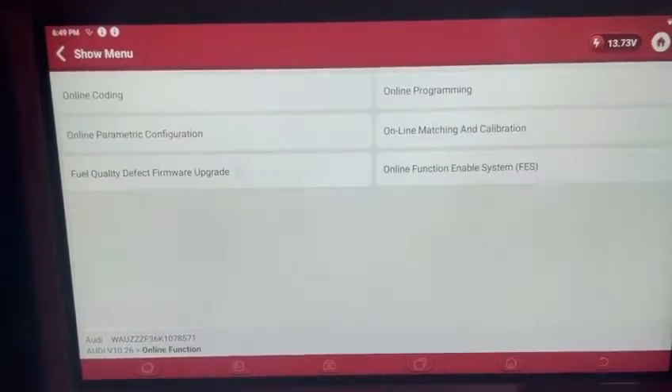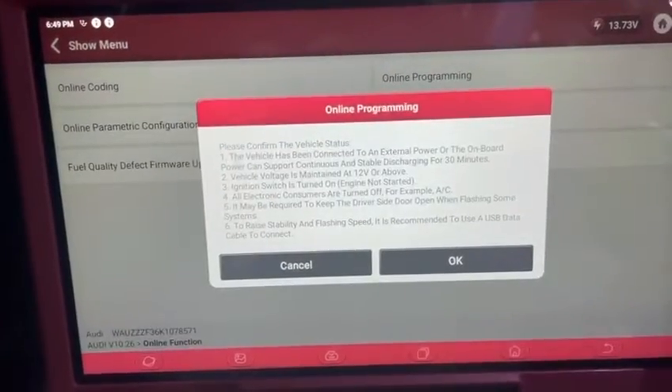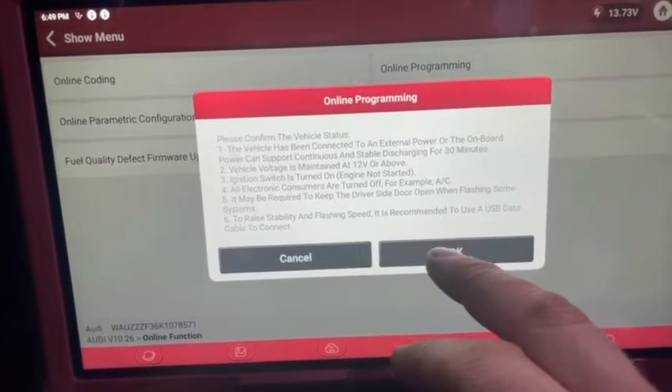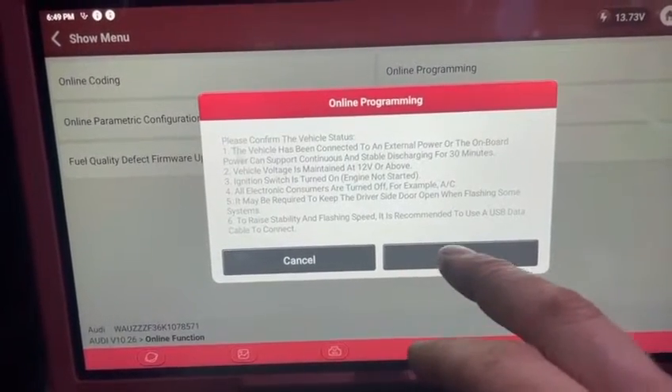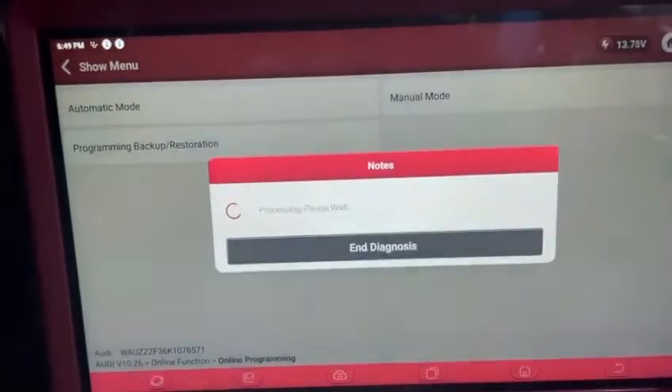To get into the section for doing an update, go to Online Function, then Online Programming, and click OK. Obviously we've got our charger and battery support unit connected. Then select Automatic Mode.